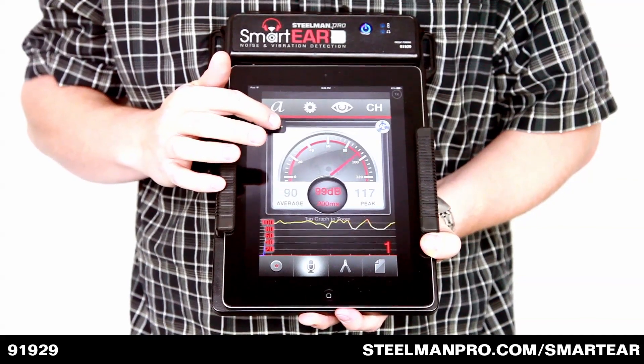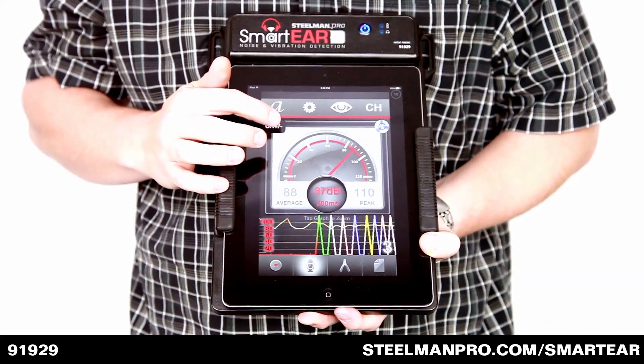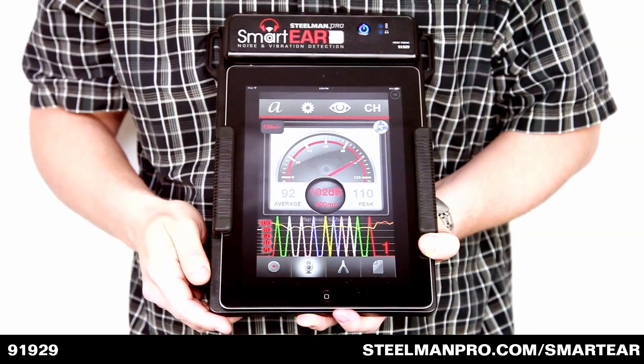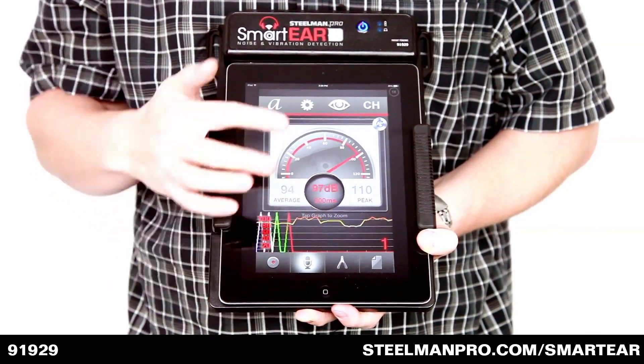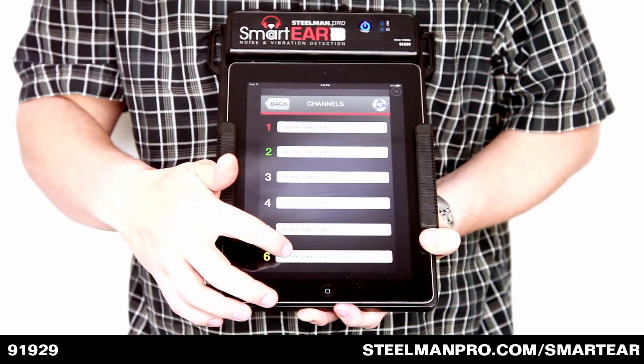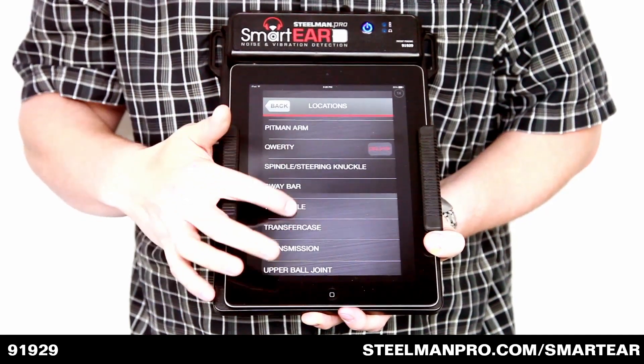Up to six channels can be used during a diagnostic test, helping the user pinpoint the noise they are attempting to find. Channels can also be named for easy reference during tests. There are several pre-loaded locations, or the user can simply name the channel themselves.